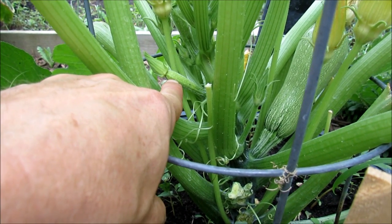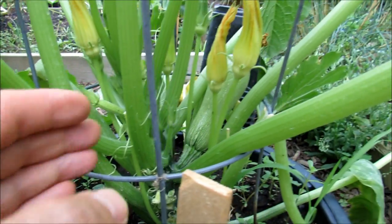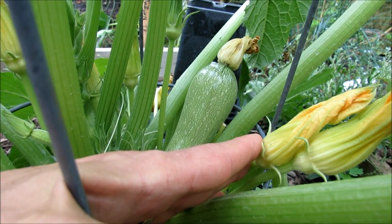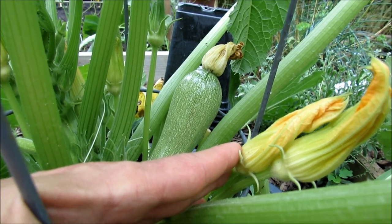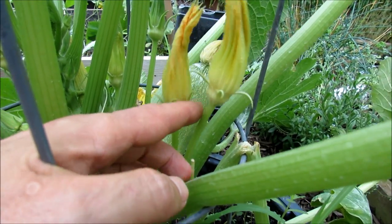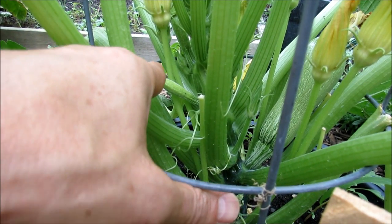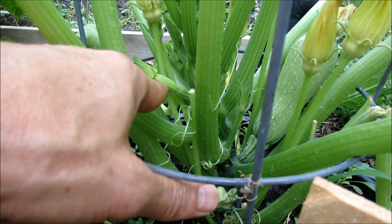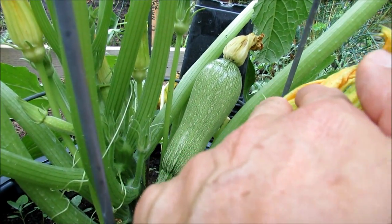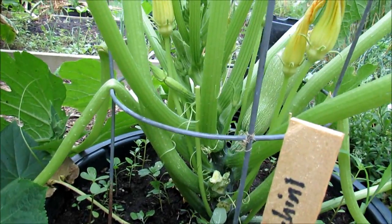The female always has a baby zucchini or squash beneath it. However, this one is not pollinated. Sometimes they start growing and then the tips get brown — that happens when the flowers aren't pollinated. The male flower will open up, the bee will land on it, go into the female flower, pollinate it, and then this will grow into a large squash or zucchini. This one looks pollinated and I think it's going to be perfectly fine.